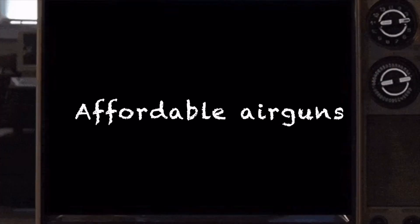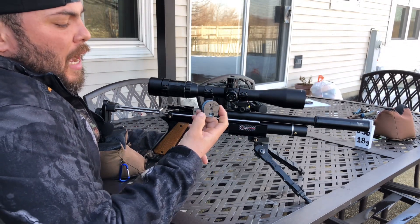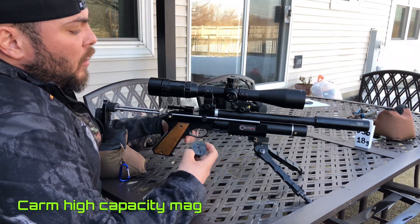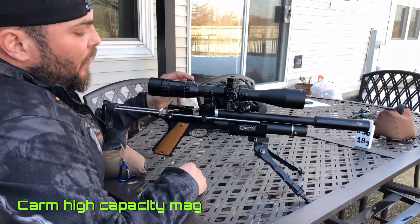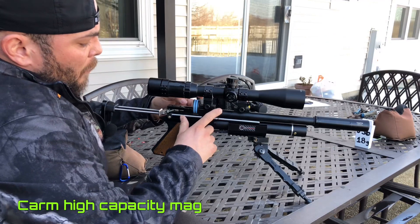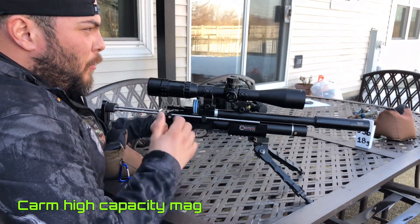Today we're going to be testing our car magazine high capacity .22 for our PP750. Let's put our magazine into our pistol and see how smooth it will run all 12 rounds. The magazine is full of lead with JSB 18, which is his favorite pellet.